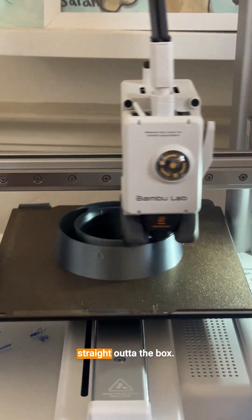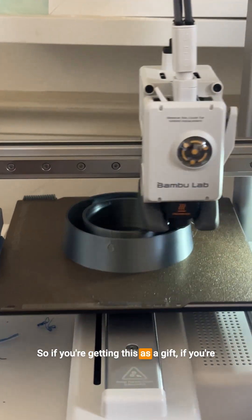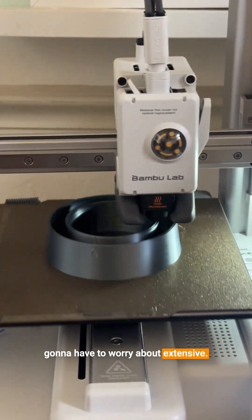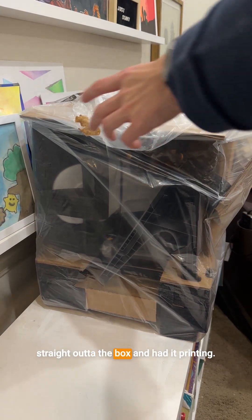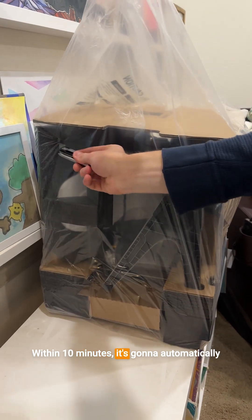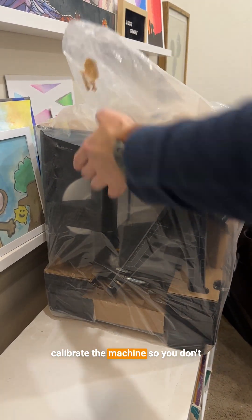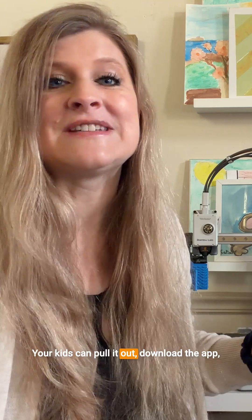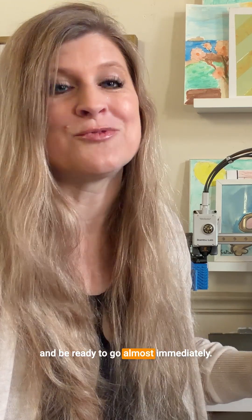It comes completely assembled straight out of the box, so if you're getting this as a gift — thinking Christmas morning — you're not going to have to worry about extensive building experience. We pulled this straight out of the box and had it printing within 10 minutes. It's going to automatically calibrate the machine, so you don't have to worry about a lot of tech skills. Your kids can pull it out, download the app, and be ready to go almost immediately.